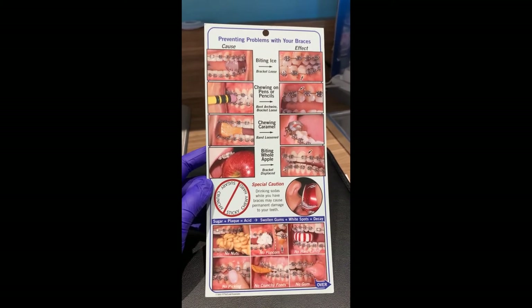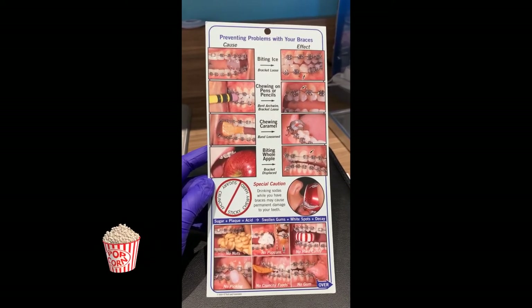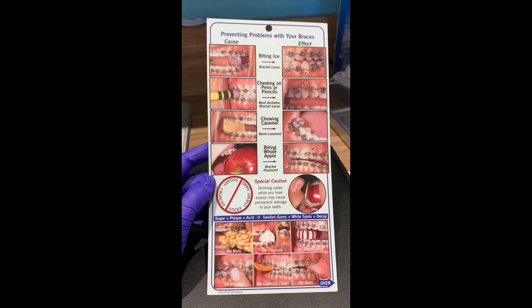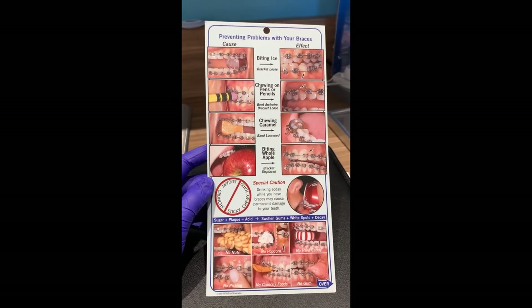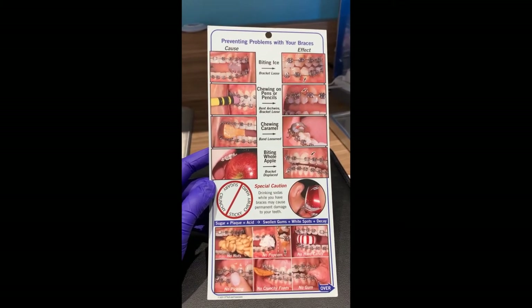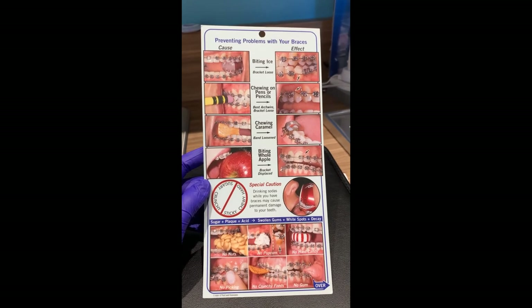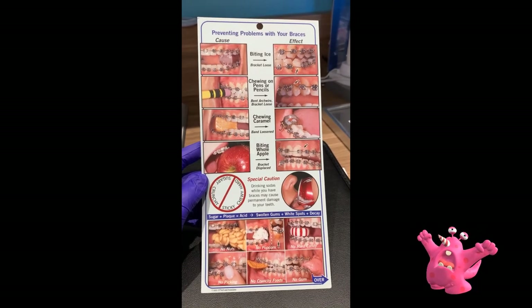Hard crunchy nut bars can cause broken brackets. Popcorn can be really bad because it gets underneath the gum tissue and can cause gum infections, which could require a visit to the oral surgeon to have the kernel removed, or treatment by your general dentist. Hard candies are similar to eating ice. Picking at the braces is a no-no. Really crunchy chips like pita chips and thick tortilla chips can break brackets. We allow sugar-free gum, but not regular sugared gum — so stay away from regular gum, but you can have Trident.